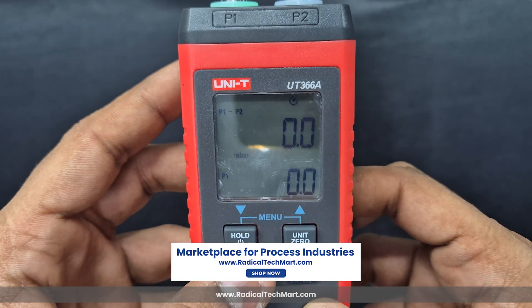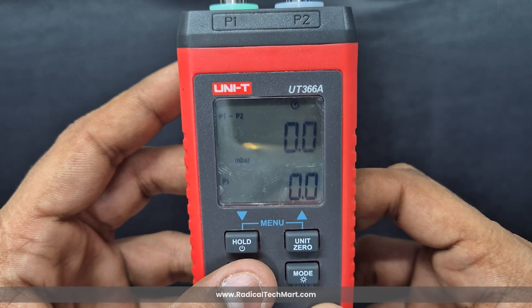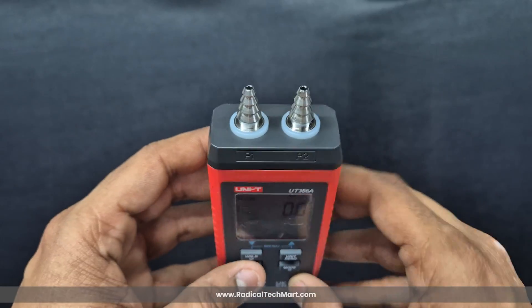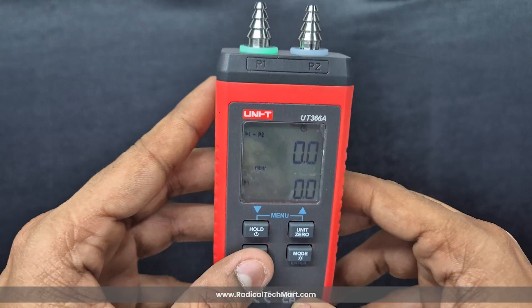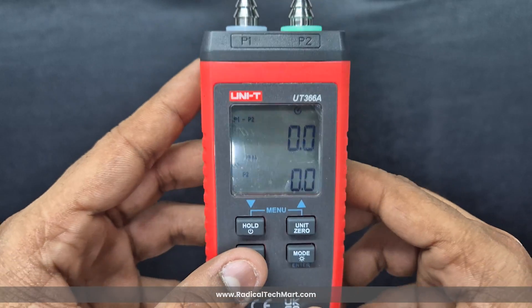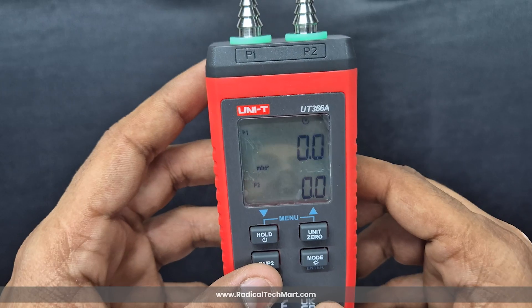Then we have the P1/P2 button. By default, when you start the device, it shows P1 minus P2, which is the pressure difference. With short presses, you can change the display to show P1 minus P2 divided by P1, P1 minus P2 divided by P2, or just P1 divided by P2.